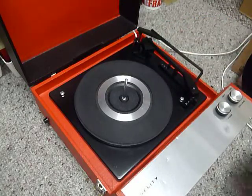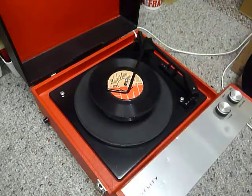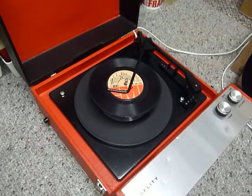You can load up to six records — I'll demonstrate with two just so you can see it play. Pop the records onto the spinning ledge, put the stacker arm across, and select auto to start the auto changer.